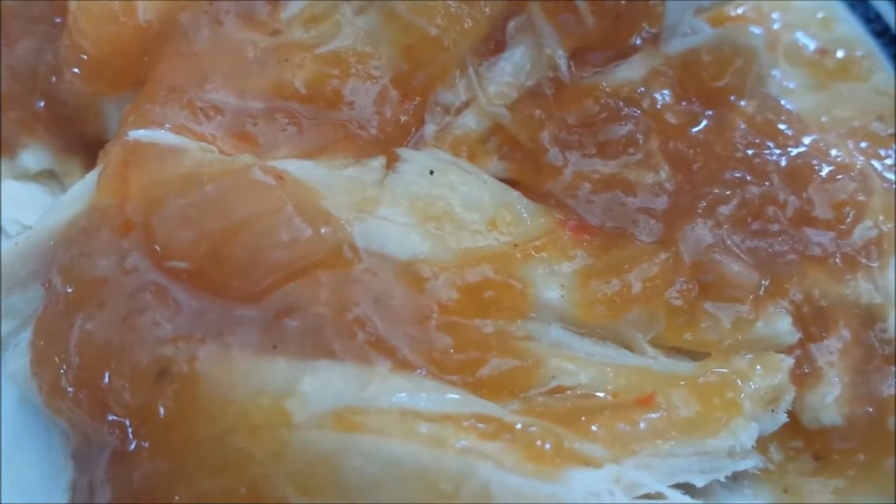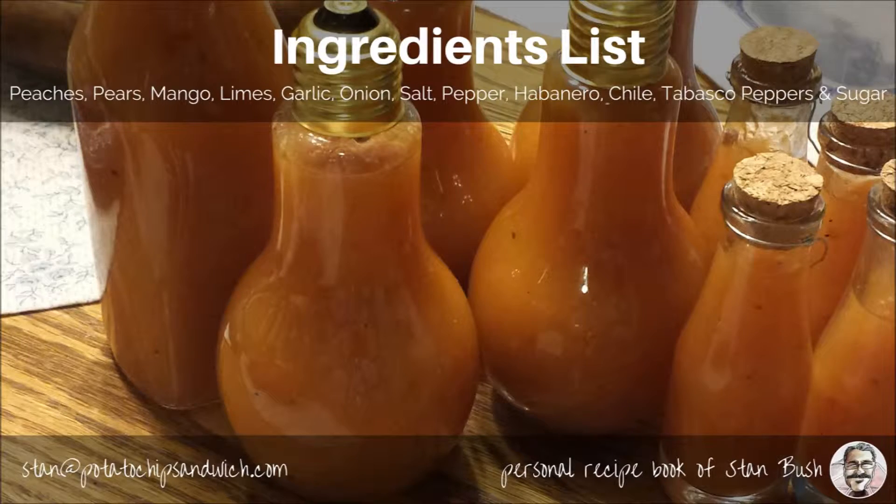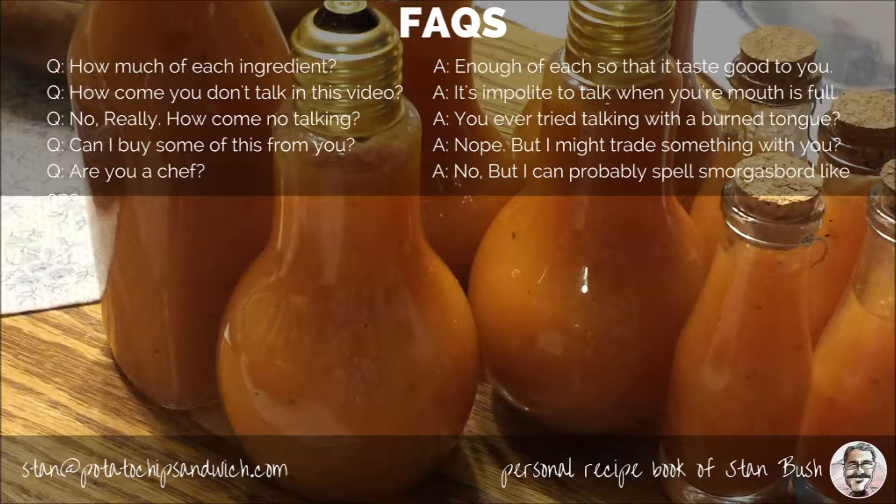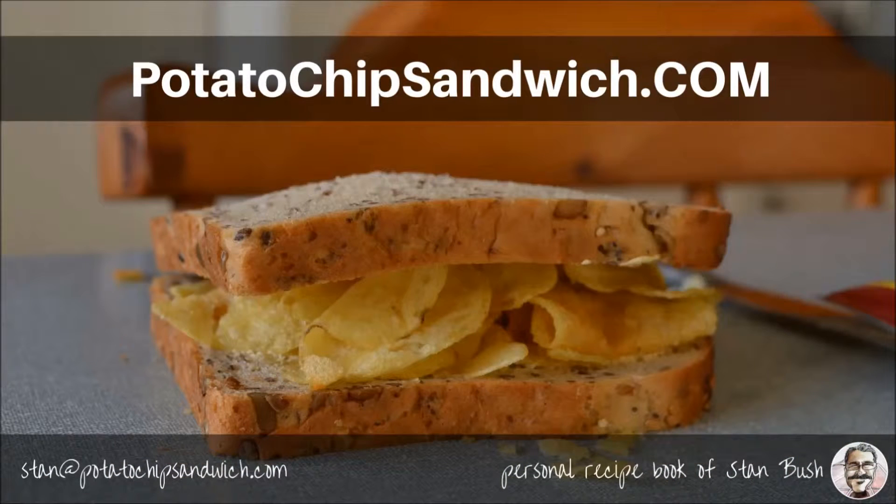Thank you so much for watching. If you like it, you might try making it. I only got one rule: if it tastes good, swallow it; if it don't, spit it out. You can find more recipes like this at potatochipsandwich.com and you can send me an email at stan@potatochipsandwich.com. Thanks.